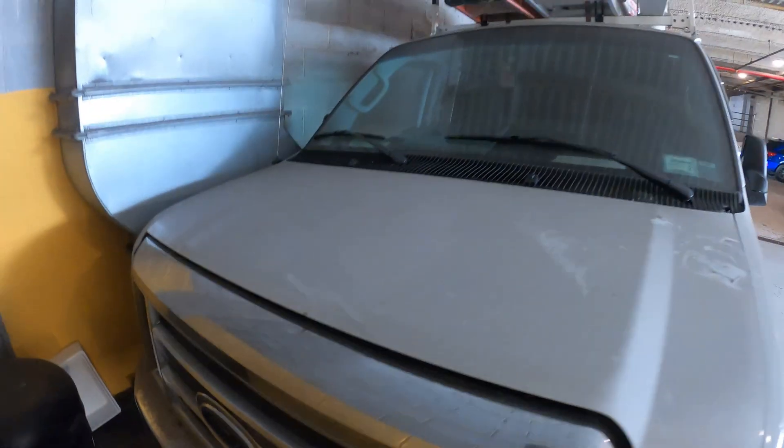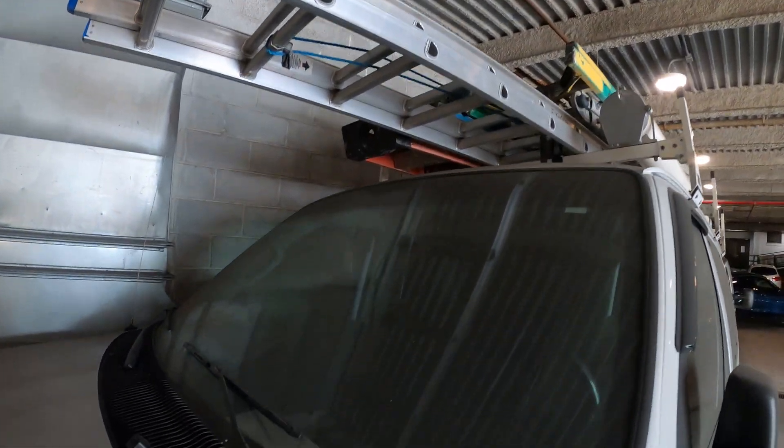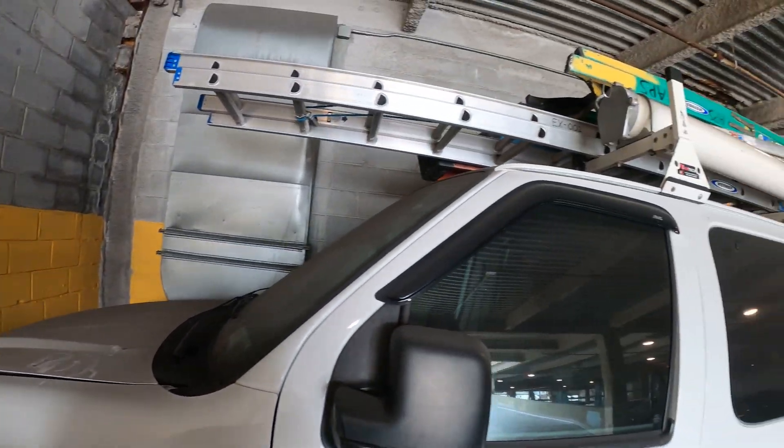Hello everyone and welcome to Jumper Man Tech, where we specialize in HVAC but do everything DIY. Today a friend of mine called me saying that his van is not starting. This is a Ford Econoline. Let's check it out and see what's going on.